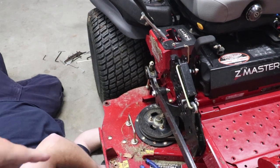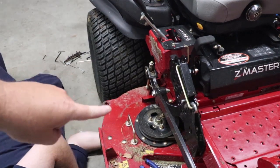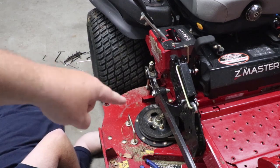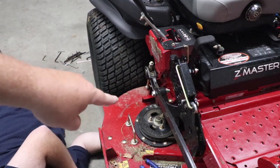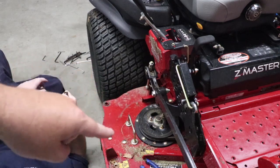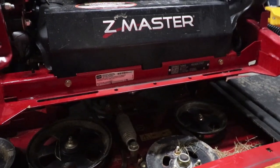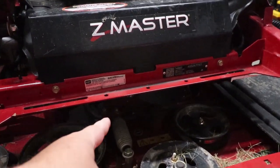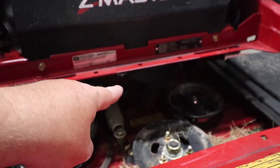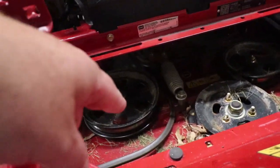The first thing you're going to want to do is pull this bracket right here — that's a 14 millimeter. Then we're going to pull our pulley, which is also 14 millimeter, three bolts. Next, take a three-eighths ratchet, put it on your pulley assembly, and undo your deck belt.